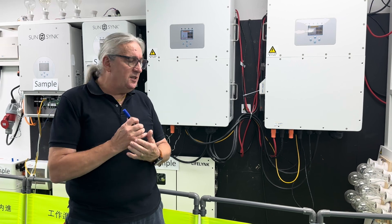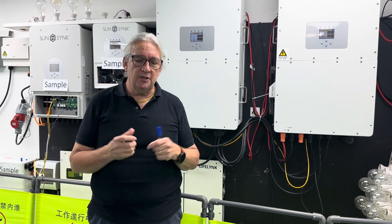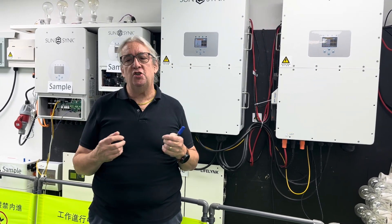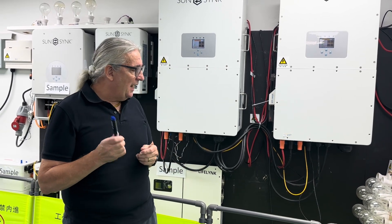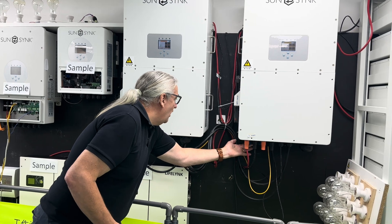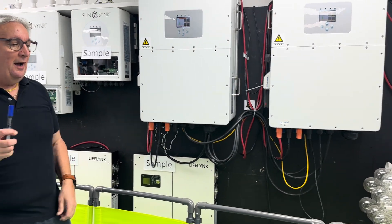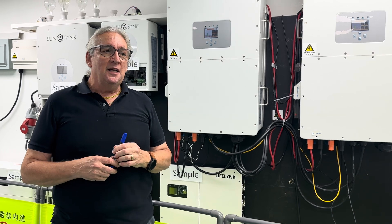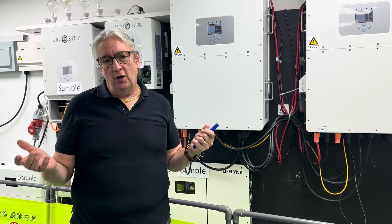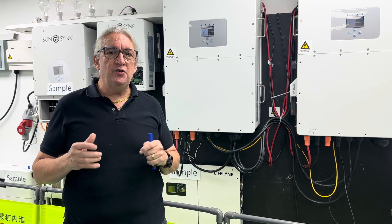These are not PCS inverters. PCS — power control system — inverters have some advantages but many disadvantages; they are just a power control unit and need other components. The beauty of a hybrid is we've got the MPPTs built in. You've got eight MPPT connections here. The 50 kilowatt unit can take 65,000 watts of solar — you can put a slightly larger array if you want, up to 1,000 volts series, giving you quite a number of strings and making the system really simple to install.